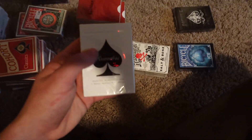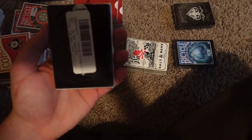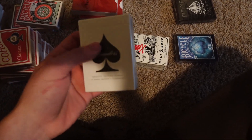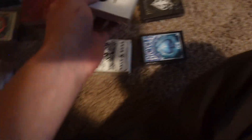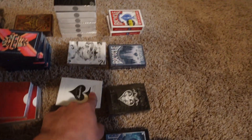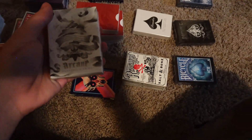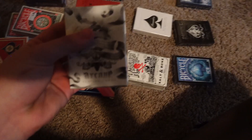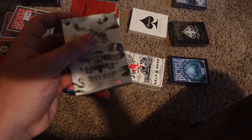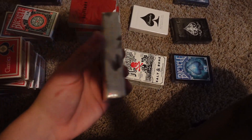These are the Black Rounders from Daniel Madison — these are super old school. I only have two: one opened and this is the unopened one. I'll probably never open this. I wish I had more, but now they're really expensive. Then White Arcanes, also old school — I got these when I was like 12. I'm not a big fan of how they look; they're cool but not my style.